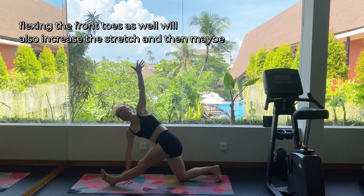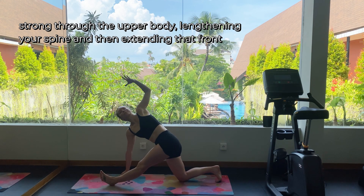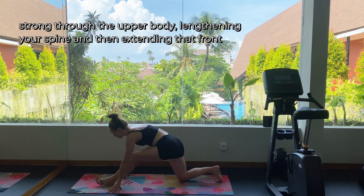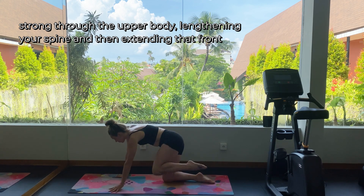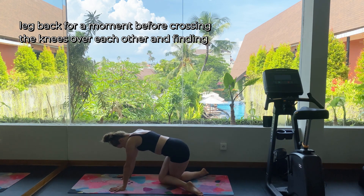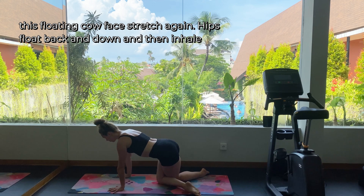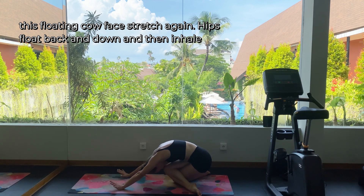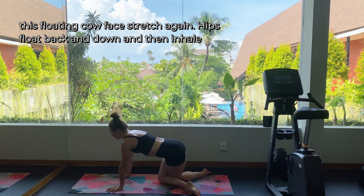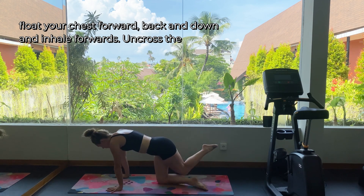Finding a twist here — this one does take a lot of balance, so stay strong through the upper body, lengthening your spine. Then extend that front leg back for a moment before crossing the knees over each other and finding this floating cow face stretch again. Hips float back and down, then inhale, float your chest forward — back and down, and inhale forwards.